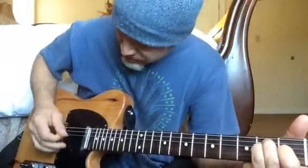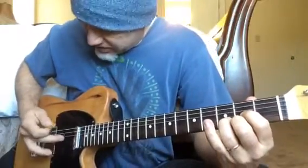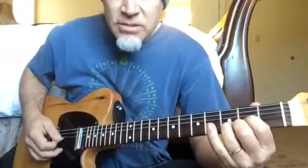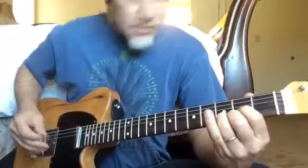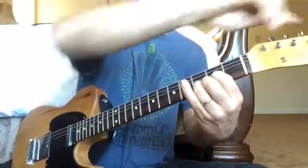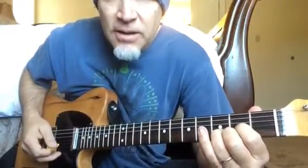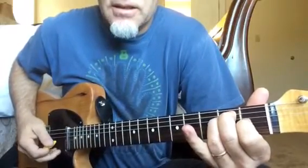However, because the G string has been detuned a little bit to make this chord sound right, now if I play a different chord — for example a D chord, where the G string represents the fifth — it's going to sound out of tune again. And if I tune it back to make my D chord sound right, now my E chord is going to be out again.